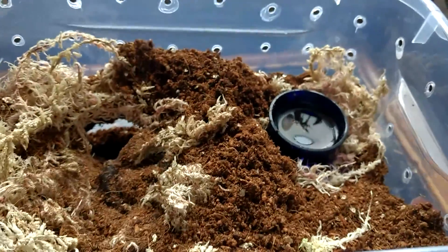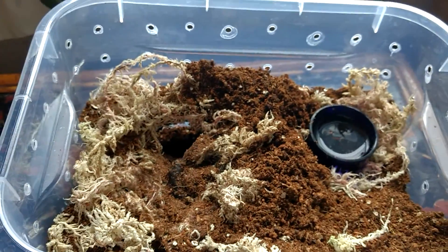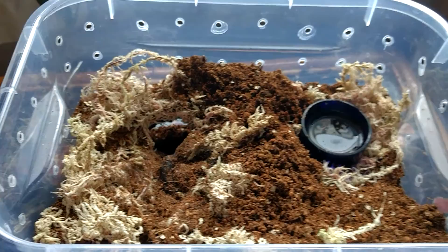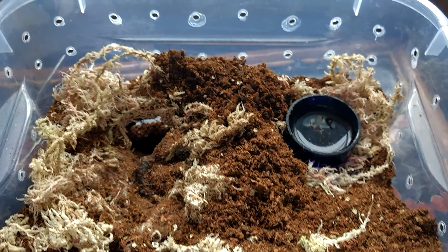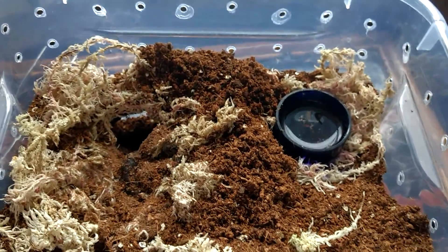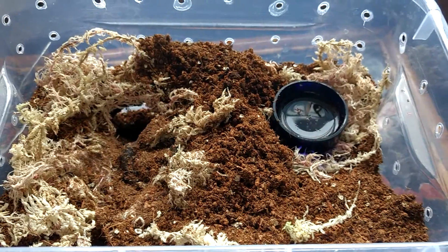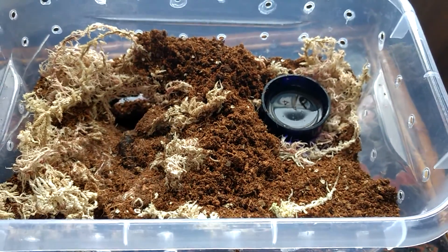I decided to go for just a simple substrate and moss setup. I put the moss higher up so that it could burrow underneath it, and it has. So they do burrow — P. cancerides. All of mine have burrowed at least once in the last year or so.